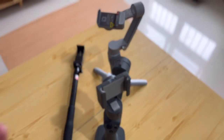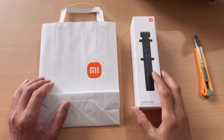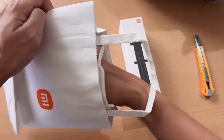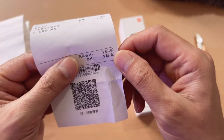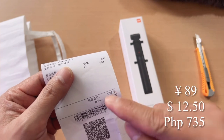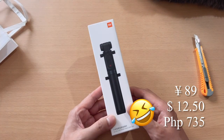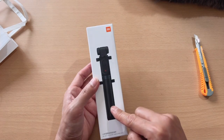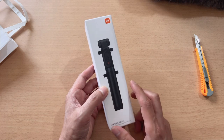I bought a new selfie stick for other options. So here we are — this is the little bag that comes with it. Let me show you the receipt: it cost me about 89 yuan. Here is the box — it's quite small but a little long. This is the unit itself in black color; they didn't have any other color available at the store.